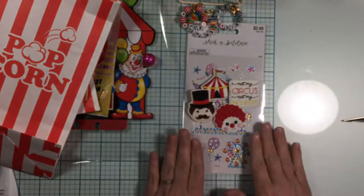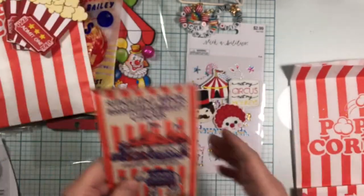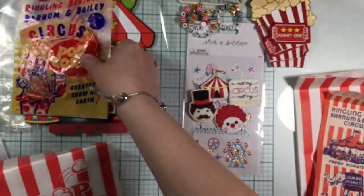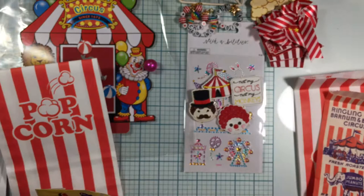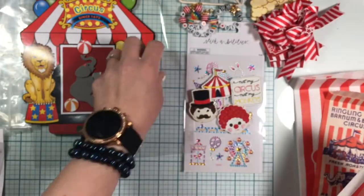That is so cute — oh my gosh! Now we have another box to go through. Wow, I am just so excited and happy. These are just so beautiful, thank you so much for sharing with me — so generous and creative too!